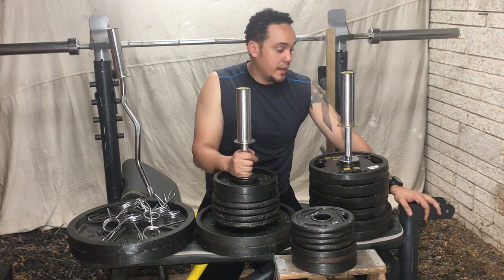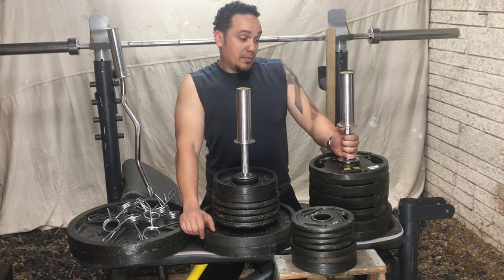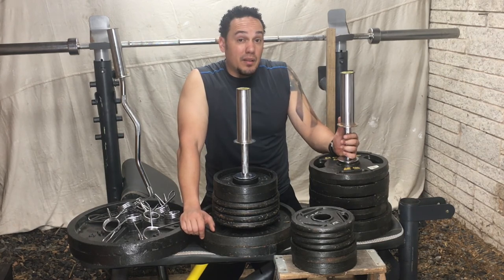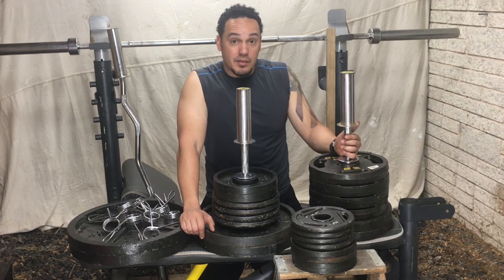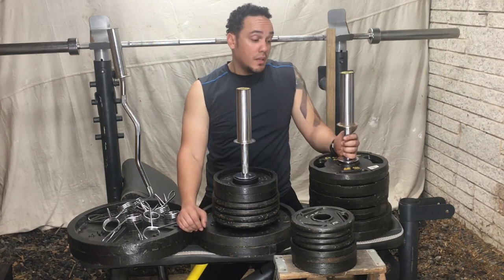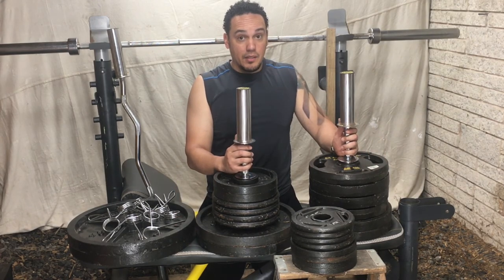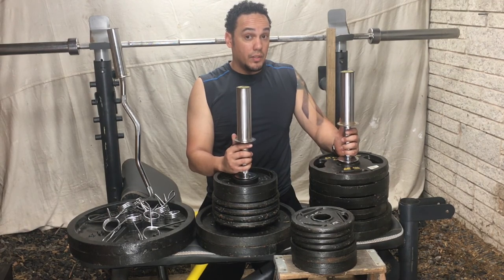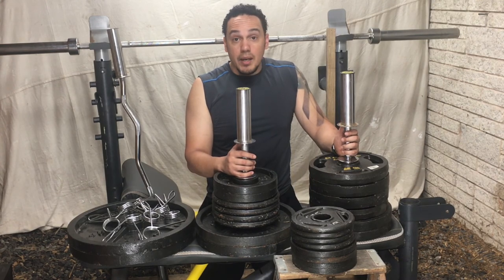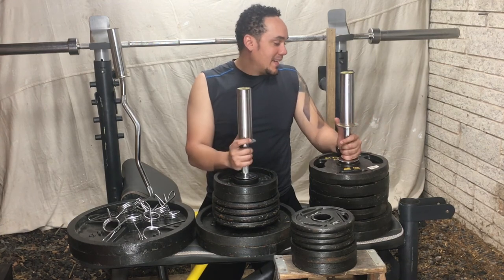Never skip leg day. I have a bad back, so I don't really do squats — maybe with no weight just to warm up. I can't do deadlifts either. Deadlifts you really need someone there to teach you how to do them properly; it's really easy to screw up your form. Since I'm here by myself, if I fall there's nobody to come help me, so I just leave deadlifts out.